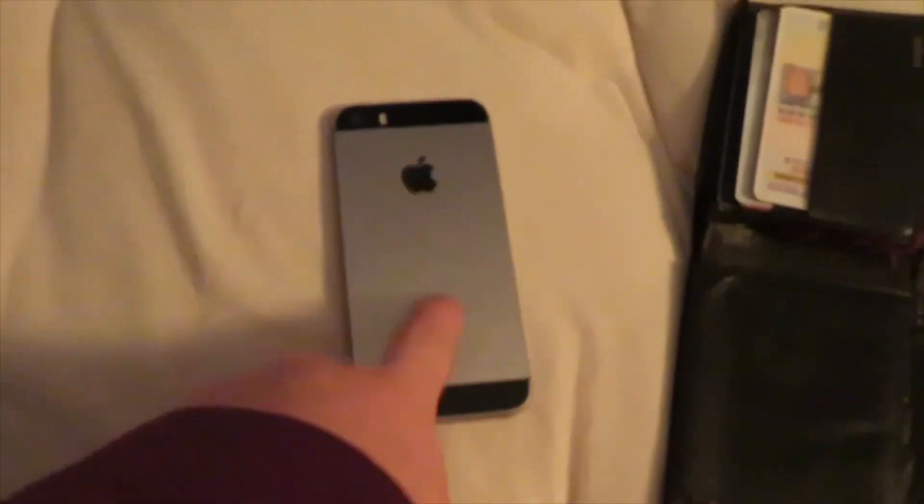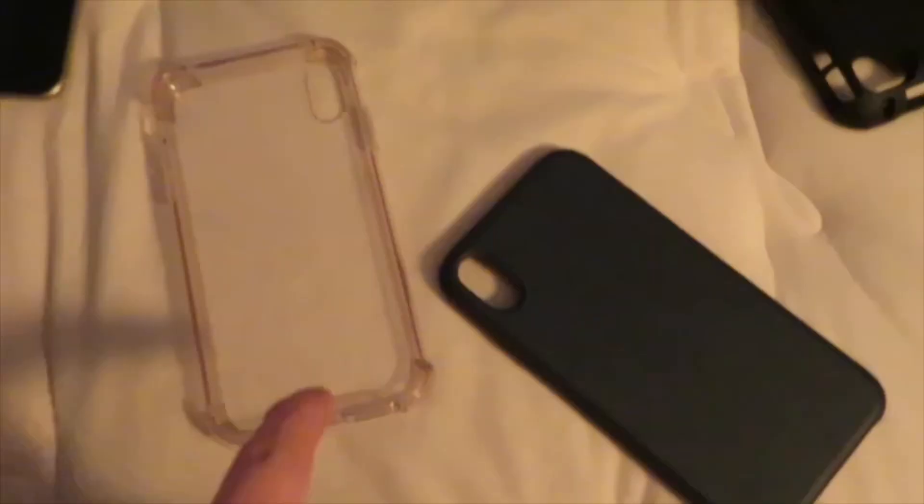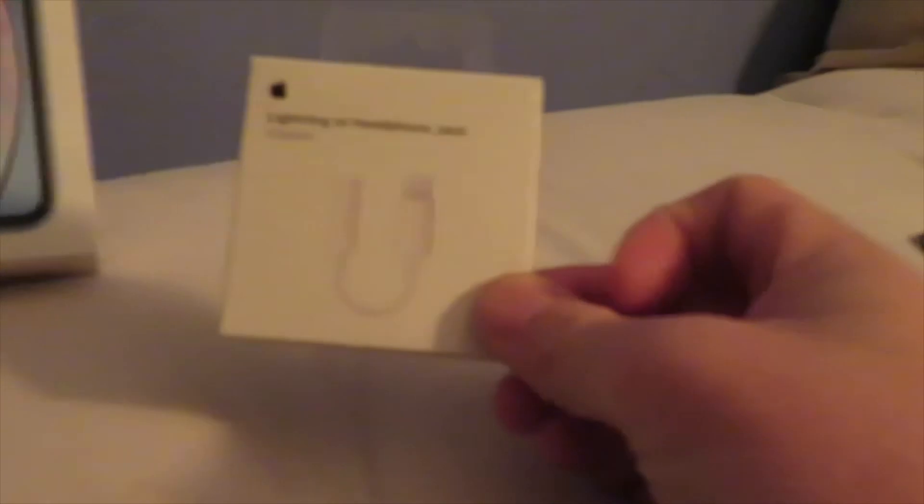I'm going to show you guys the boxes of each single one. If anybody has an iPhone SE, I also have tons of cases: two clear cases with pop sockets, a Steph Curry case, and a Ferrari case. For my iPhone XR I have a clear case and a rubber-type flimsy case. For my iPad, it's just a magnetic case. And I have the lightning jack dongle and headphone jack adapter — it's probably fifteen dollars.